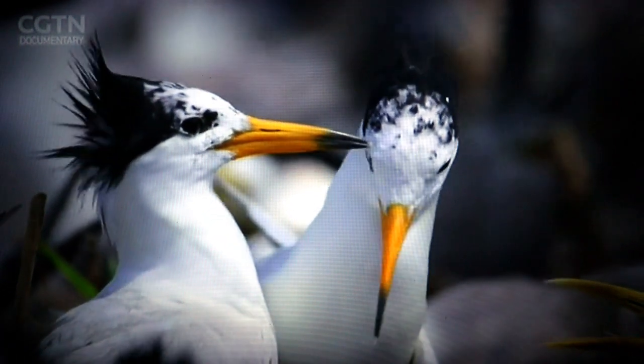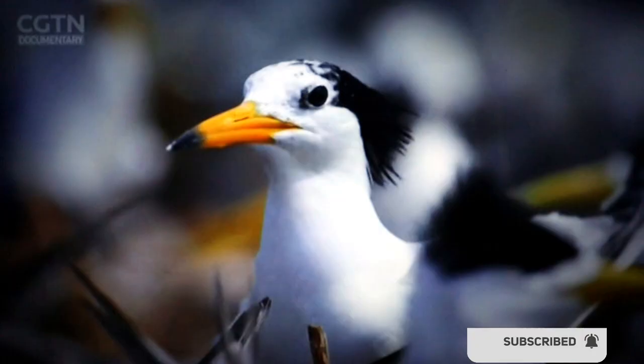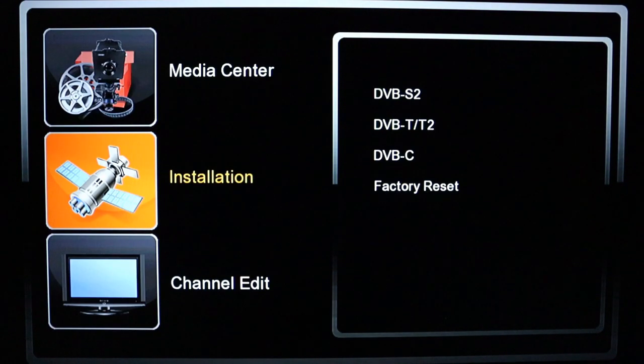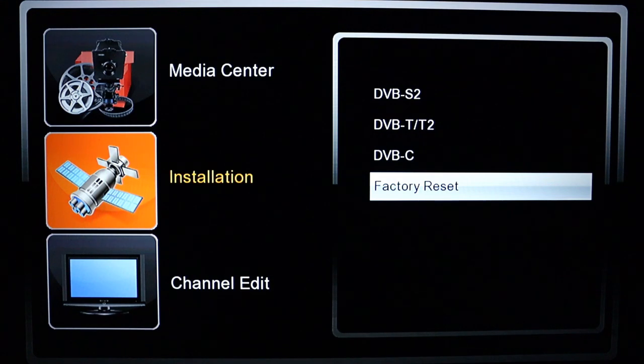Pick up your remote and press the Menu button. Look for Installation, then come to Factory Reset and press OK on it.